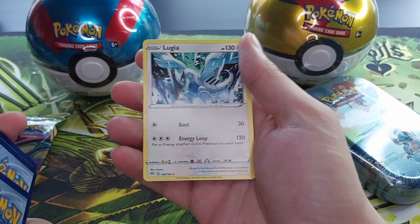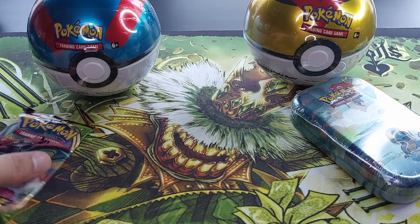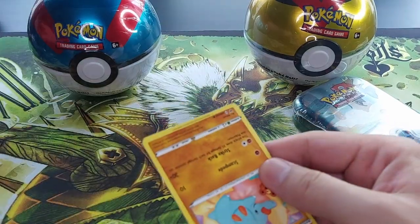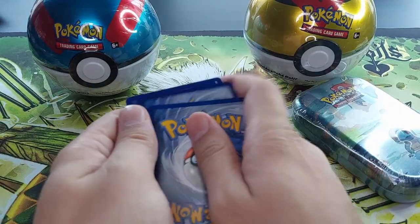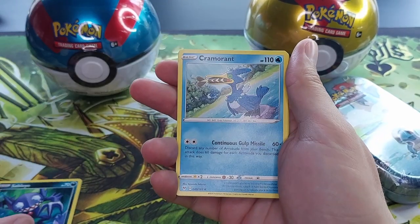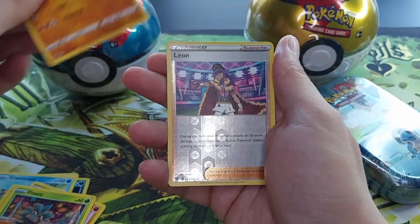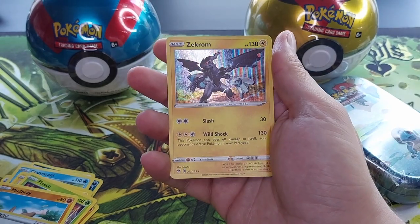Now the Vivid Voltage pack. I am confident I'm gonna get the rainbow Raichu in this pack — well, trying to at least. Cool card, one two three four to the front. Water energy, Galarian Stunfisk, Sableye, Cormorant, Cormorant, Ampharos, Duosion, Electrike, Pineco, Mudsbray, reverse holo Leon, and wow — a Zekrom holographic!